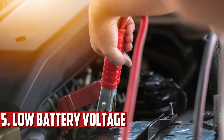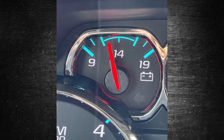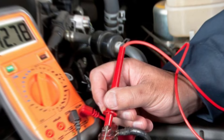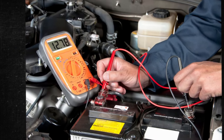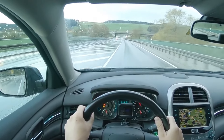Low Battery Voltage. The ground strap may be malfunctioning if the electrical system in your car doesn't seem to be getting as much power as it should. You can determine the voltage output from the battery terminals using a digital multimeter. Without the car running, this reading should be around 12.6 volts. If it's less, you might have a dead battery or a grounding issue.